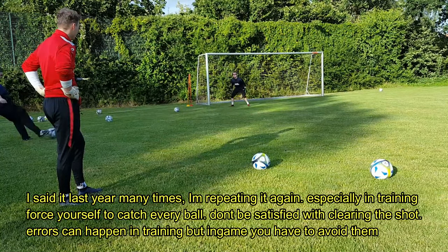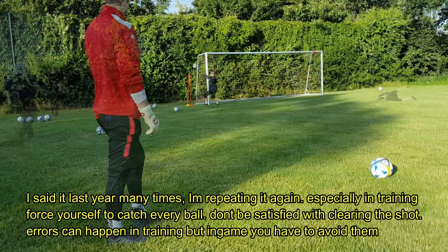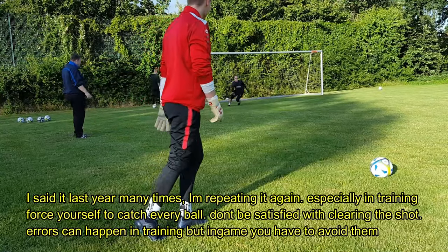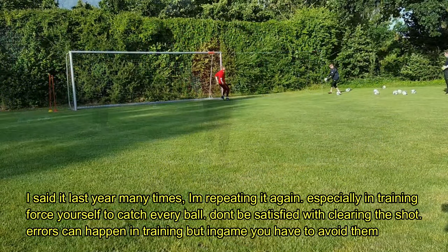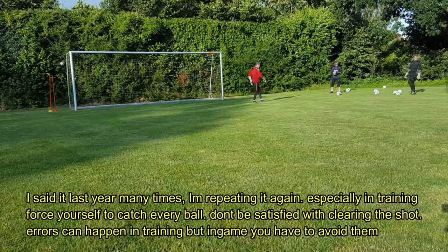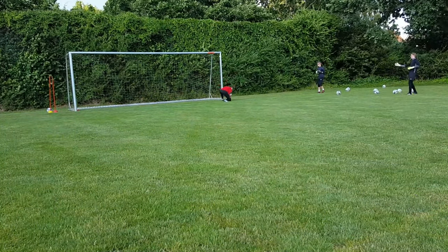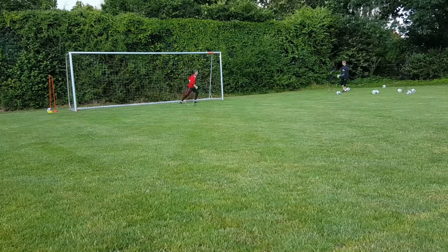I've said it many times before and I won't get tired of repeating myself — even in training, especially in training, you should force yourself to catch every ball you can. Don't be satisfied with just clearing the shots. Errors can happen in training sessions, that's what training is for. But you have to avoid them in-game, at all costs.